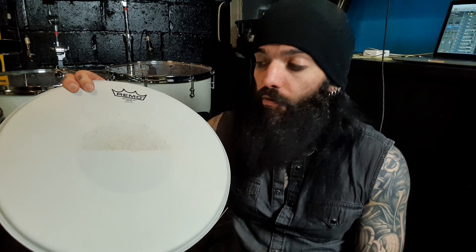Pour it on your coated drum head, wipe it with a cloth — Bob's your uncle, Fanny's your aunt — it'll come up good as new and you can stick that back on your snare and it'll look lovely. You heard it here first.